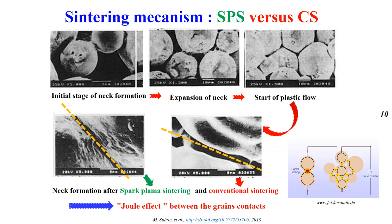This slide shows the sintering mechanism. You can observe the initial state of neck formation, then the expansion of the neck, and the plastic deformation. Finally, one can note the similar neck formation after SPS and conventional sintering.